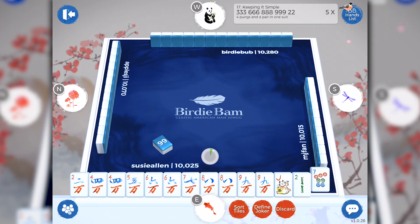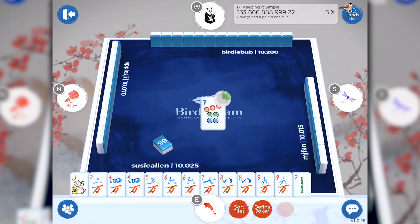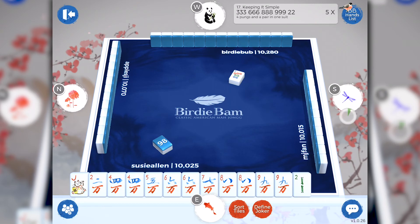Now we're ready to play Mahjong. As you know, East goes first and discards the tile. Simply select the tile by tapping on it — it gets raised off your rack. Tap the red discard button. If you don't discard your tile before the green timer runs out, the tile to your far right will automatically be discarded. And now the game continues. You'll notice the green timer moves from player to player so you always know whose turn it is and how much time is remaining for their play.